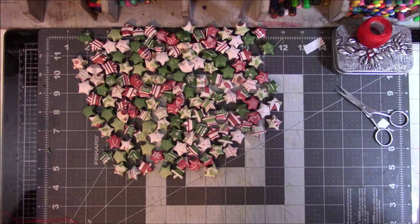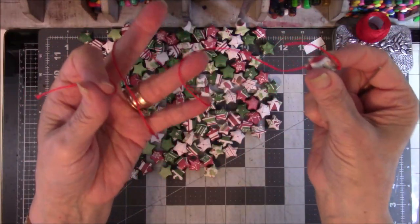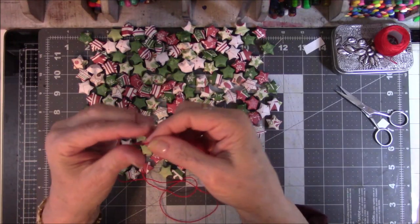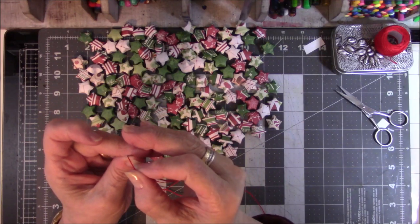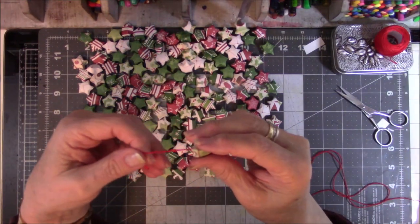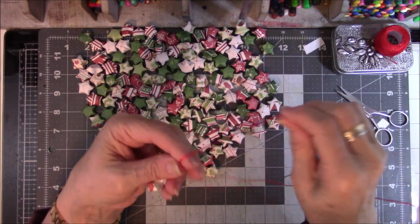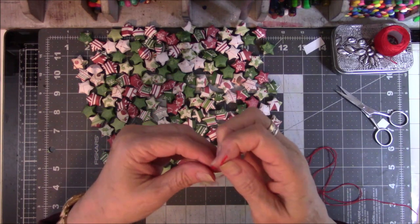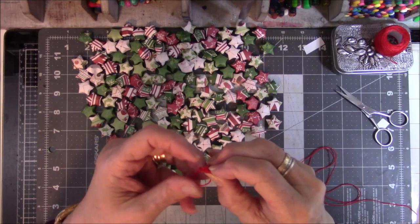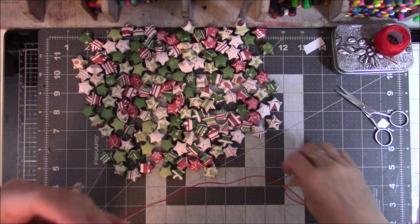You're going to need some kind of string — I'm using red number five crochet cotton and a pointed needle. You'll need a sharp needle; I tried using a blunted needle but it does not go well. So be careful you don't stab yourself. What I did was tie a knot at the end, but I tied it with a loop in the end because I want it to hang up and go on some kind of end to hold it up. So I made a little loop on the end, and then I'm going to show you how to do the stars.